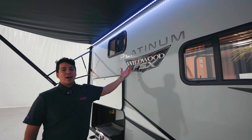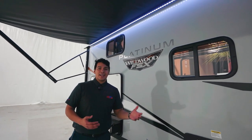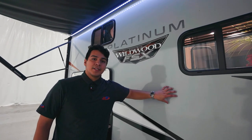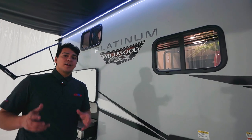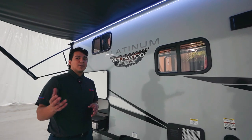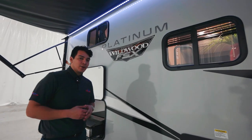As you can see from the decal, this is the Platinum Edition by FSX, which means that this floor plan is coming in fully fiberglass exterior. This 178BHSKX is also going to be a half-ton friendly camper. It comes in around 4,300 pounds dry, so this is going to be a perfect camper for your weekend getaways.